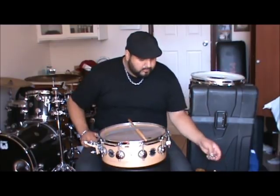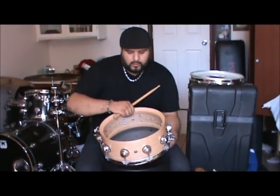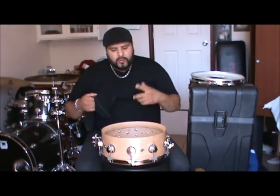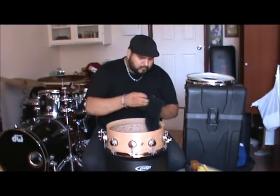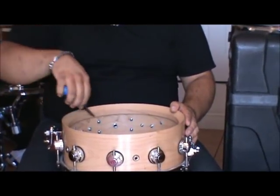Now I'm going to do the other side. The reason for the rag is, when you change your head, when you take the head off, get a rag and go around the bearing edge — just knock off any dust or anything that might be there. Because if you leave it there with the head on tight, it could mess up your head and ultimately mess up your bearing edge, and you don't want that, especially on a drum like this. So after you clean it inside and out, use the screwdriver to tighten everything up — make sure everything is tight. Don't wait till your drum breaks on you to fix it. Always keep it maintained.